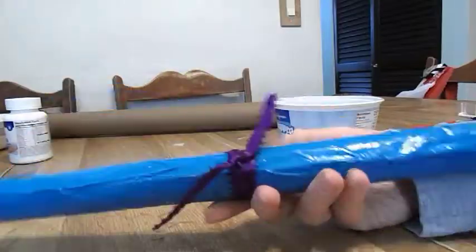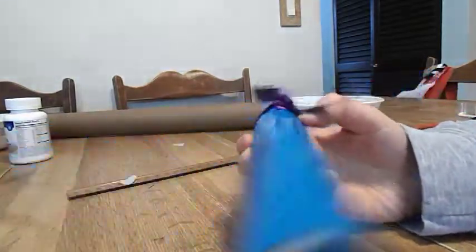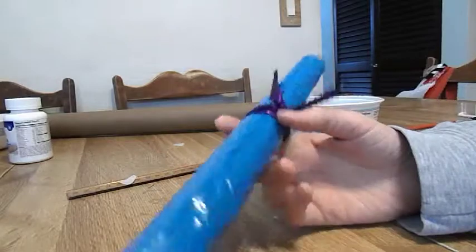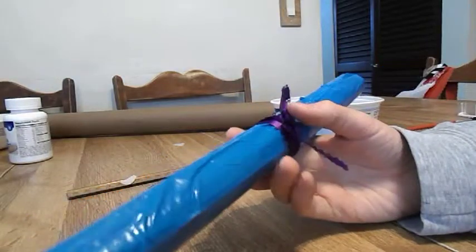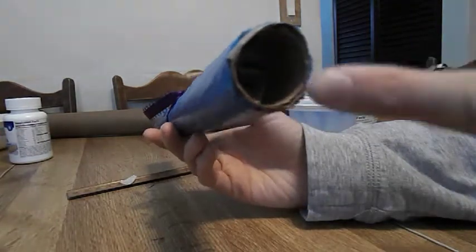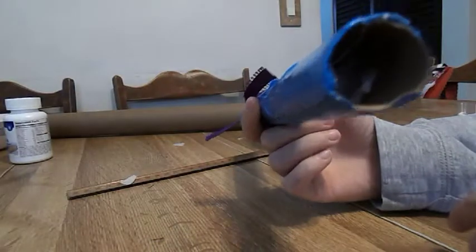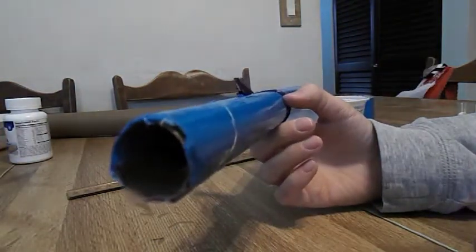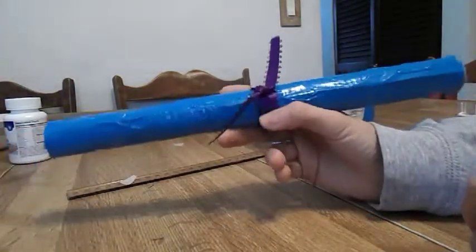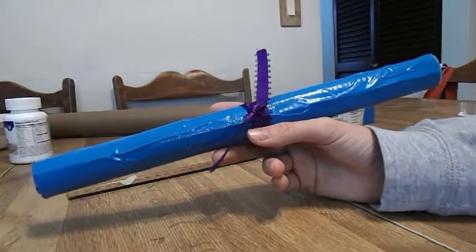This is how I've decorated mine. Now if you haven't done so already, you're going to cut your tissue paper or confetti and lightly stuff it into your tube. I've already done this.